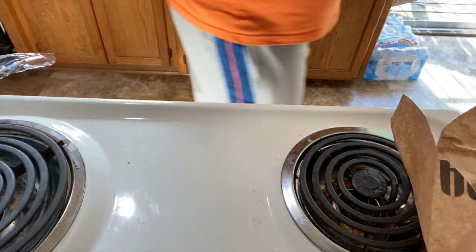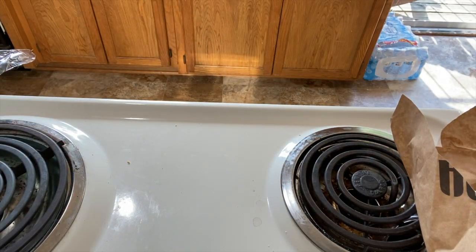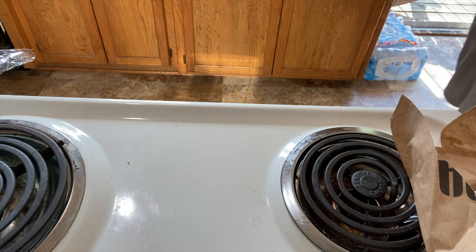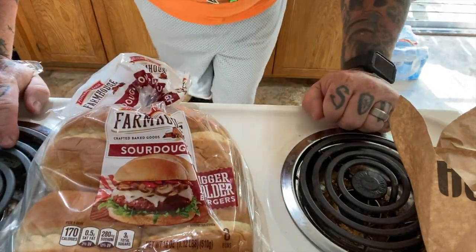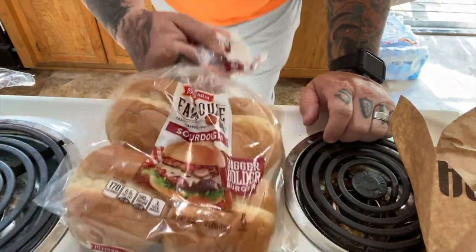When you make these burgers, you gotta have a good bun. I don't know about anybody else, but I am a huge fan of Pepperidge Farm sourdough buns — sourdough buns. They are… man, that's all I can say about it.